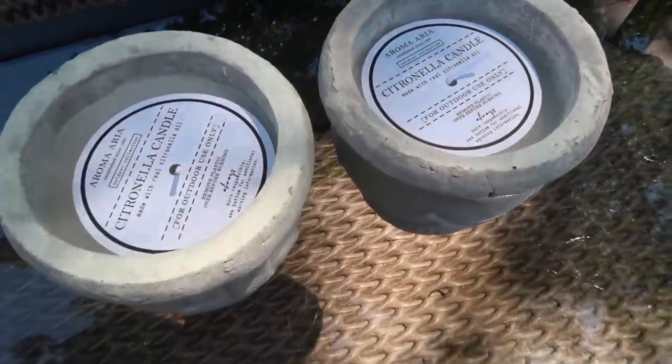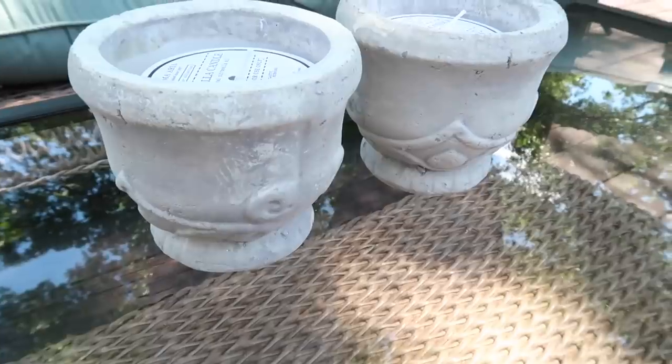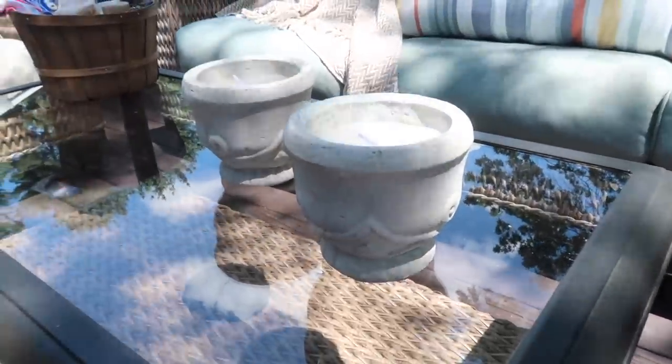I also picked up this lovely set of citronella candles, which will add ambiance at night when we are on the deck, but also of course will help to keep the bugs at bay.